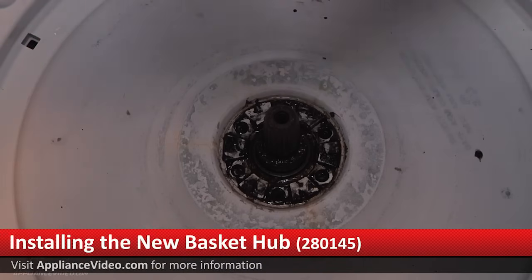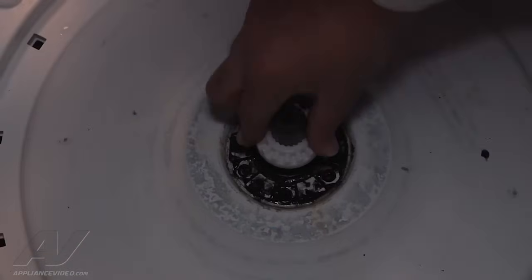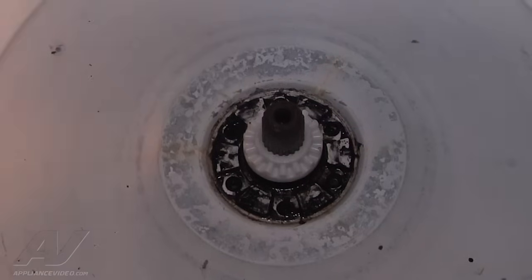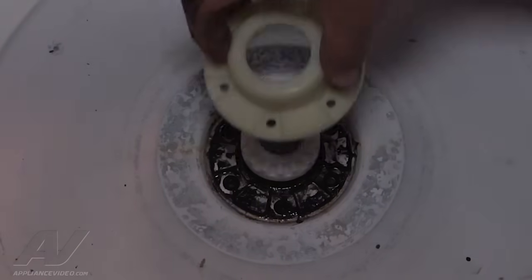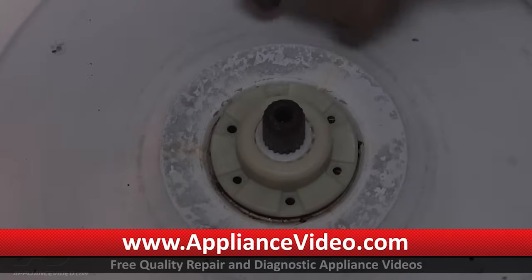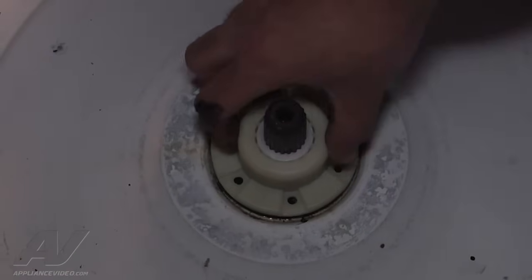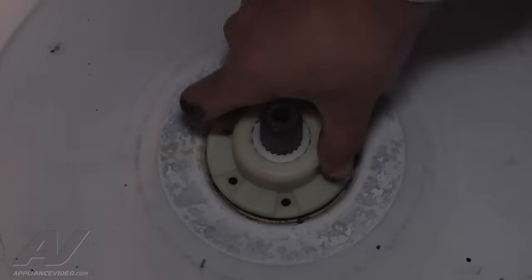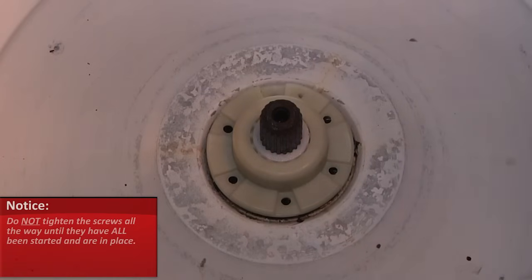We're going to slide the bottom of the hub right over the shaft and push it down all the way. Once the bottom portion is on the shaft, line up the top portion with the screw holes and slide it over the bottom portion of the hub. You're going to notice a gap because when you insert the screws, it's actually going to lift up the tub the rest of the way. So don't tighten them all the way until all the screws are in place.